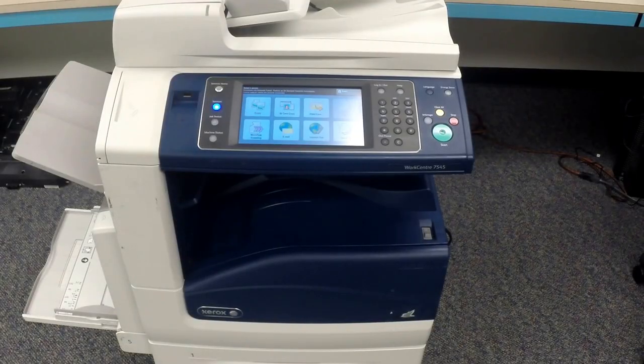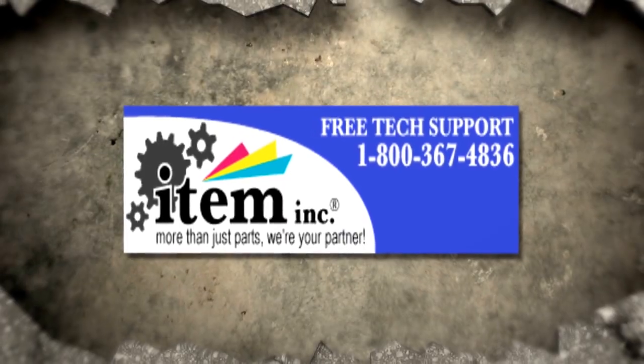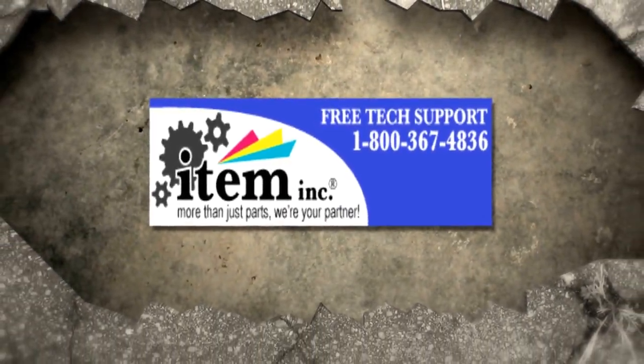I hope you have enjoyed this tutorial. Please don't forget to like, subscribe, and leave a comment. Tell your friends, your neighbors, your pets. Give us a call or visit us on our website. We'll see you next time!